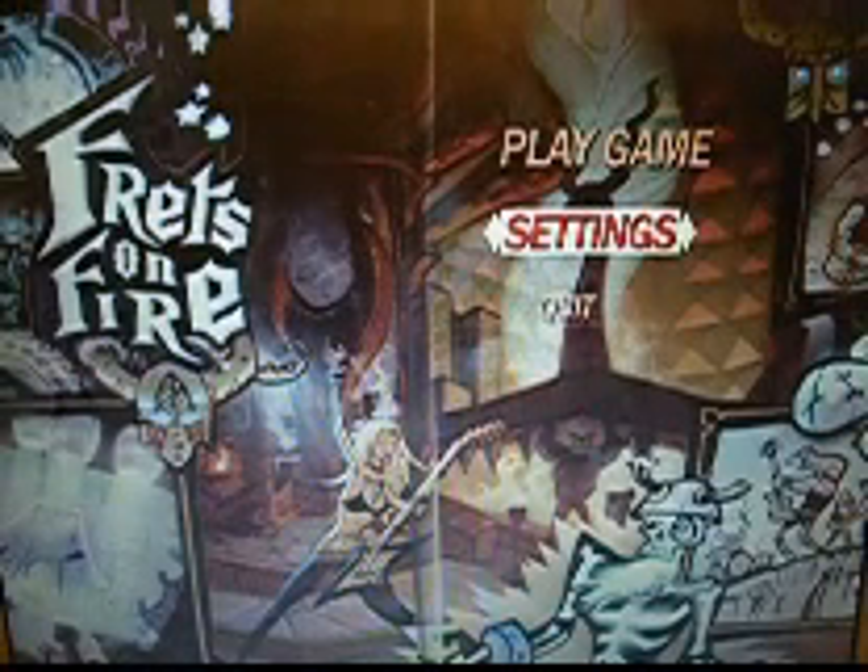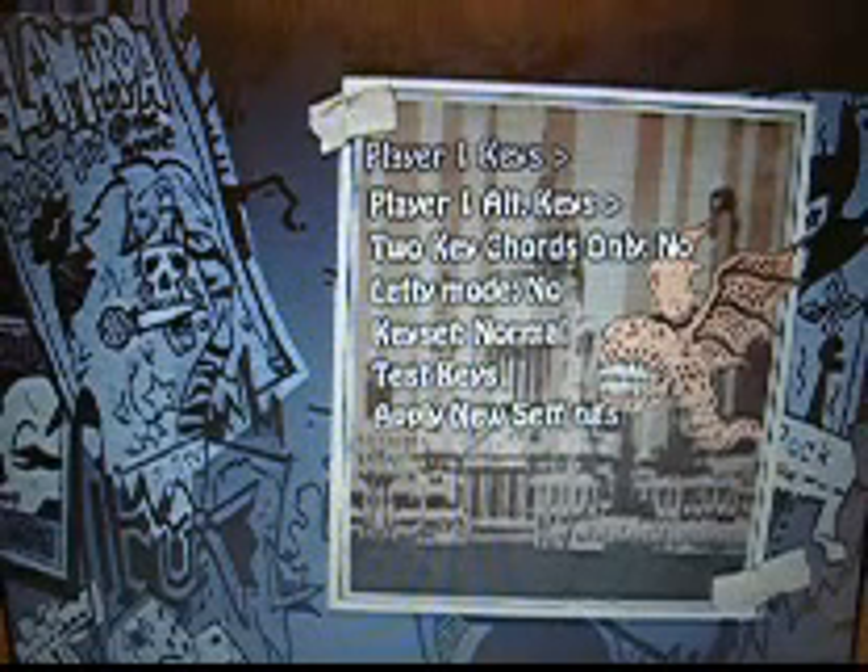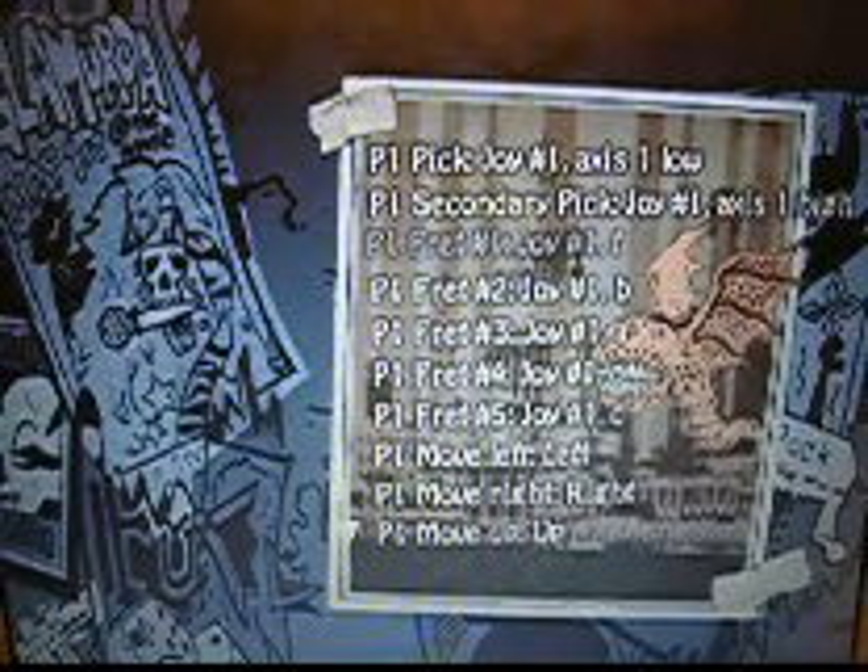You want to go to Settings, then go to your key settings. Now you're going to set player 1 keys. I already have it set up. What you'll do — let's say you want to set your frets — press the key prompt, and now just press fret 1 on your guitar. It's all set up. You do the same thing for all your different settings.